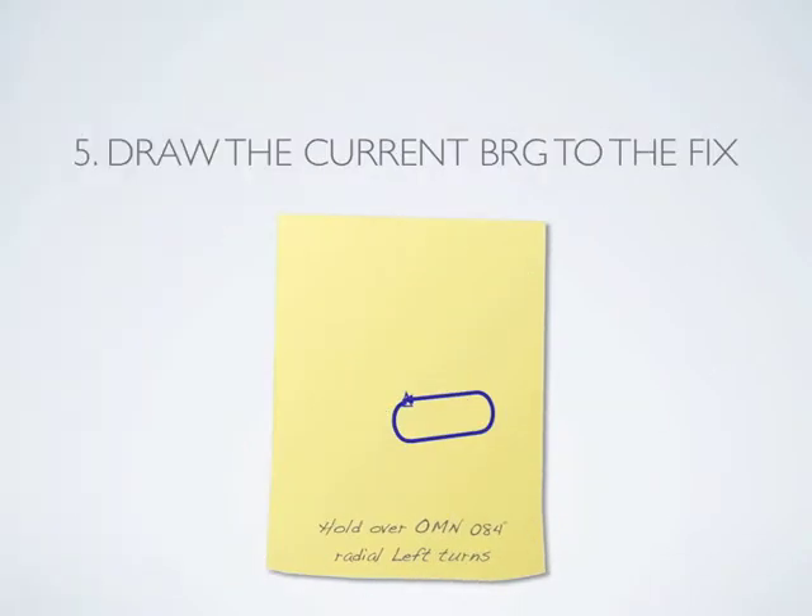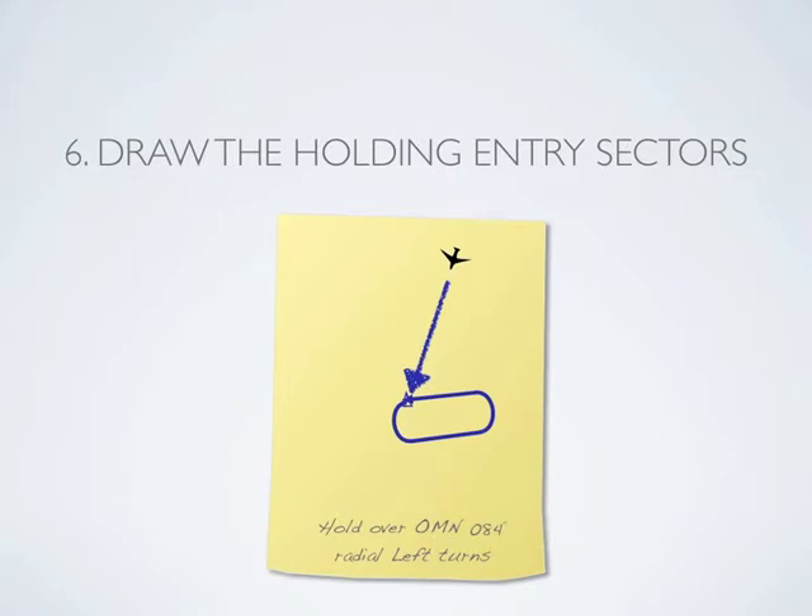Now that we have the holding pattern drawn, place the present position of the aircraft and connect a line from it to the fix. The last step is to draw the holding entry sectors.